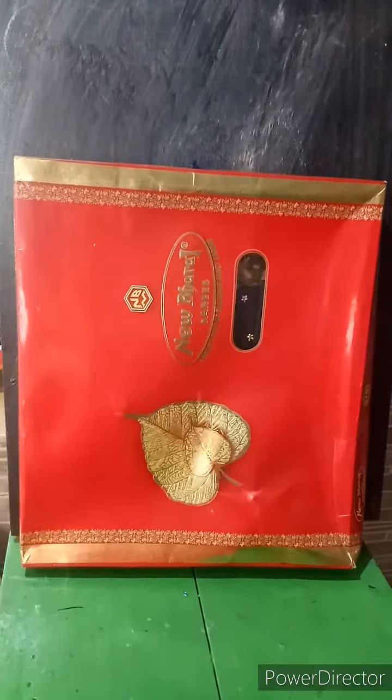Hello friends, welcome to Sarikaze at Fendas. Today I am going to share one Christmas gift with you. I was having a box of sari. Let us open it.